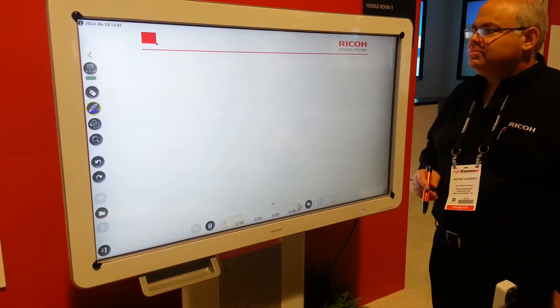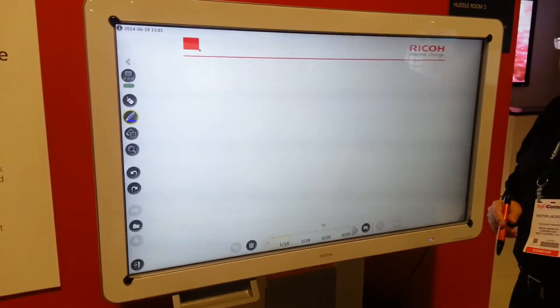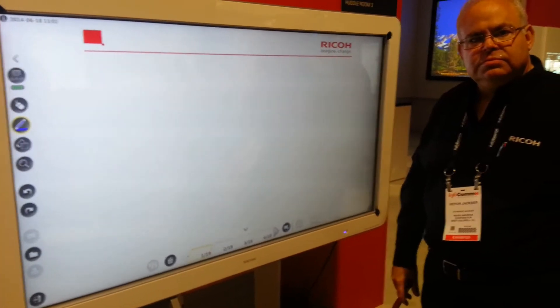Hello folks, we're here at Infocom 2014 at the Ryko booth with Victor, and this is their 55-inch interactive LCD screen. This is the D5500, and Victor's going to give us a short overview on how it works, and I'll pass it over to him.